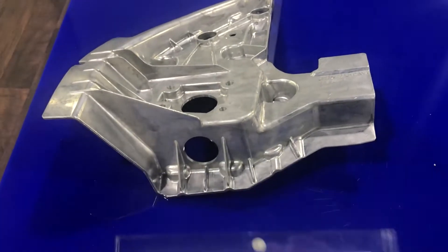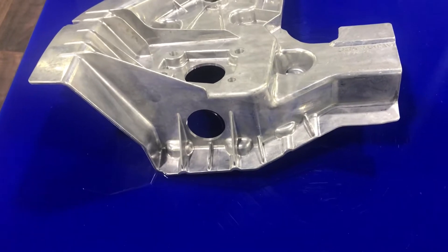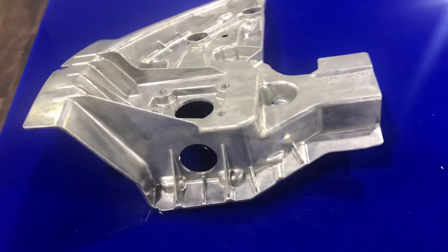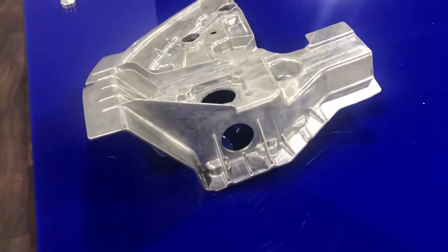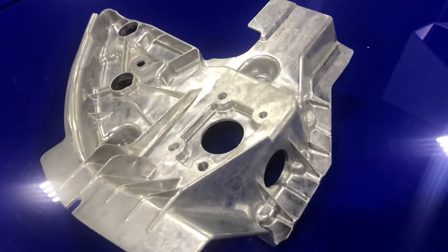Another outstanding achievement award is this T1XX side door mirror reinforcement bracket. It was made by Magma Cosma Casting, Battle Creek, Michigan.